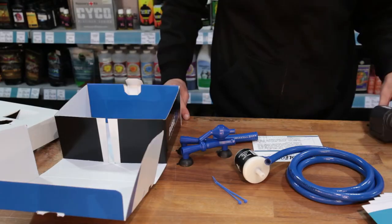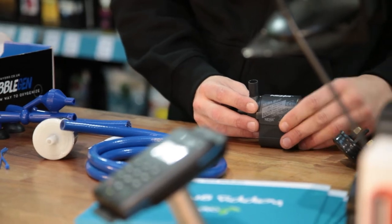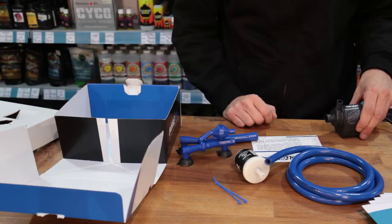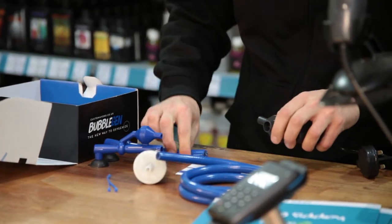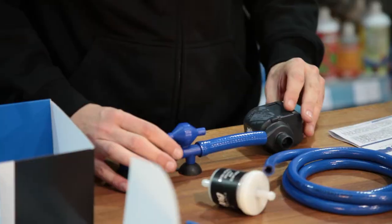Pumps are purchased separately — we recommend going for something like an MJ 750. You'll need plenty of pressure to get the full effect of the oxygenation, so you're going to want to be moving at least 750 litres of water per hour. It's pretty simple really — just attach your pump to the main body using the short bit of pipe.